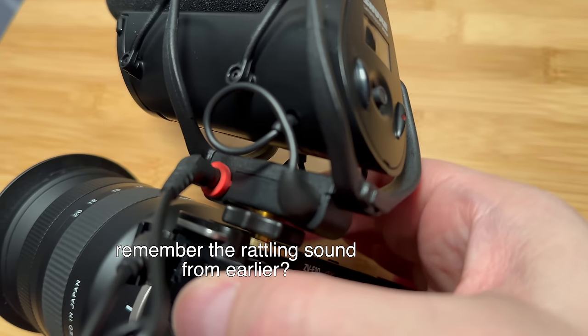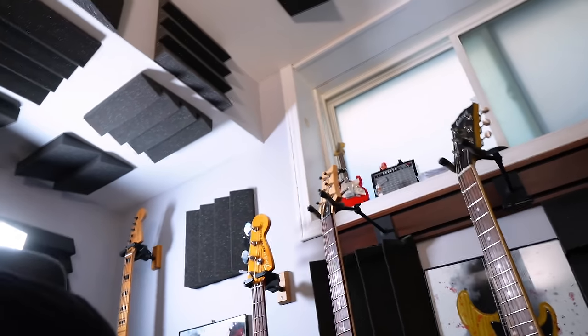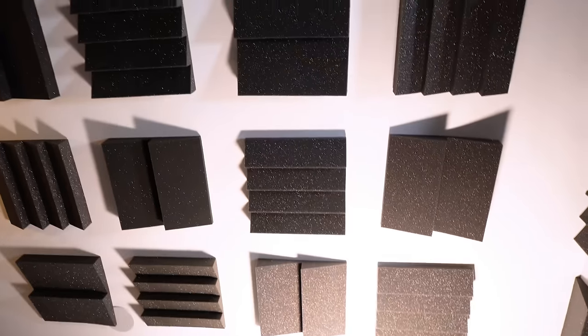If you notice there's no echo — that's because of these acoustic panels all over the wall and ceiling. I lost my mic for a sec — this is my first time using it so you have to fasten the thing, otherwise it falls. All good, nothing happened. The panels just stop the reverb in the room — they're not for soundproofing, which is a mistake a lot of people make when they watch some of my videos.